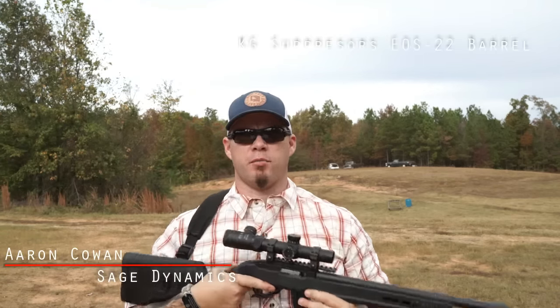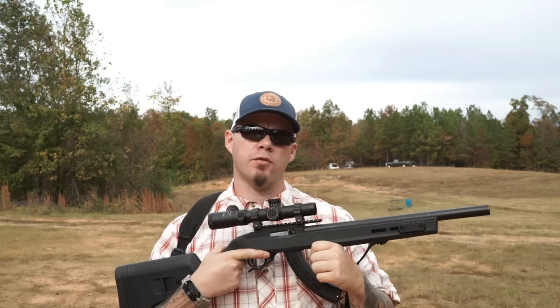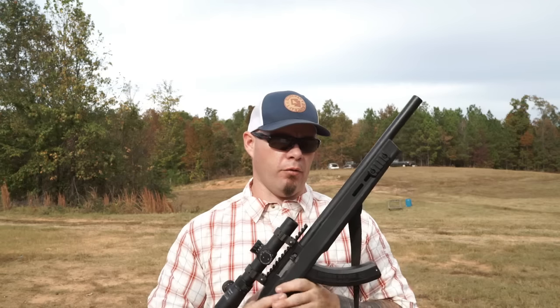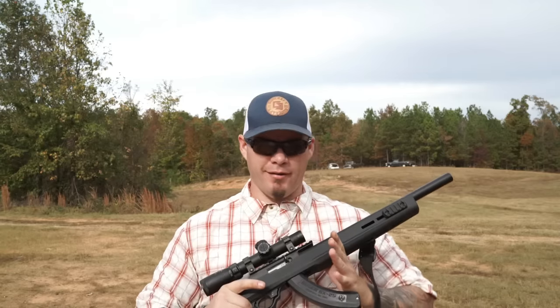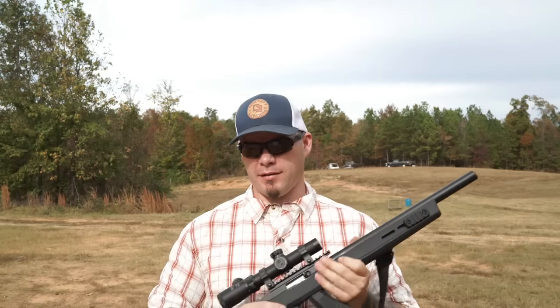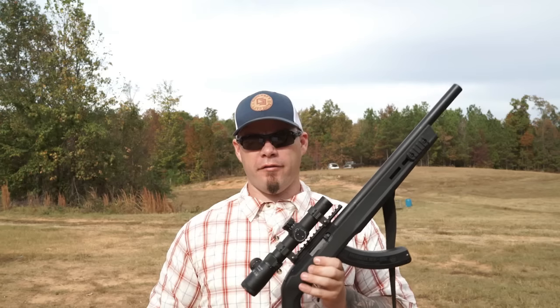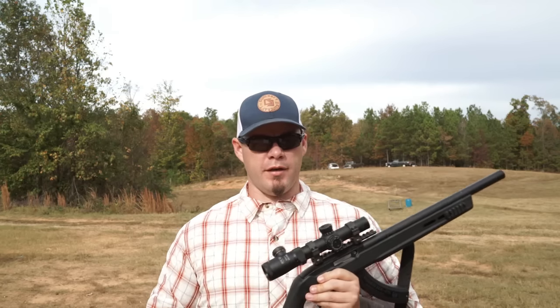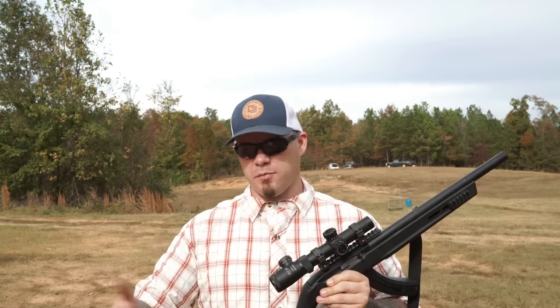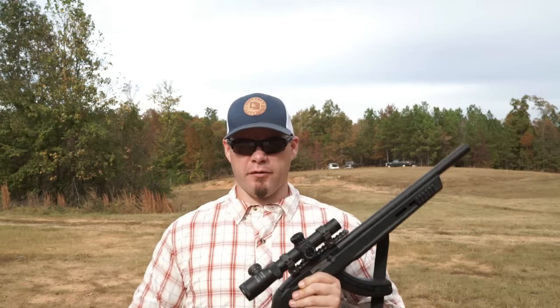Hey everybody, Aaron Cowen, Sage Dynamics, and this is the KG Made Suppressors EOS 1022 integrally suppressed Ruger 10/22 barrel. The name is a mouthful, but in short — and granted this is the beginning of the review — I'm going to go ahead and tell you right now this thing is awesome, and I'll spend the rest of the video telling you why. First things first, a suppressed .22 is probably one of the guns — be it with a suppressor or an integrally suppressed setup like this — that's most likely to put a smile on your face when you shoot it.